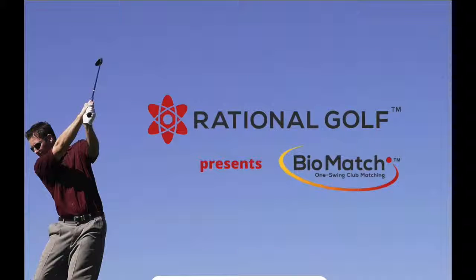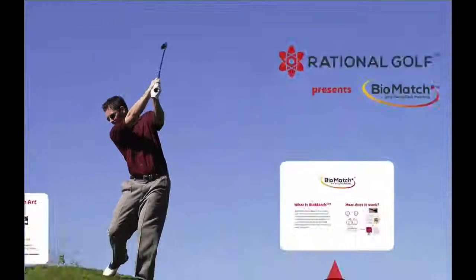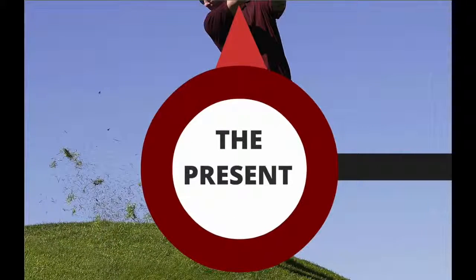Rational Golf presents BioMatch: One Swing Club Matching. The Present.